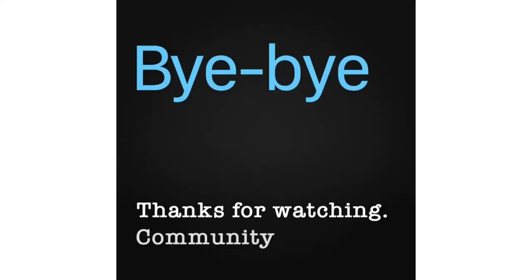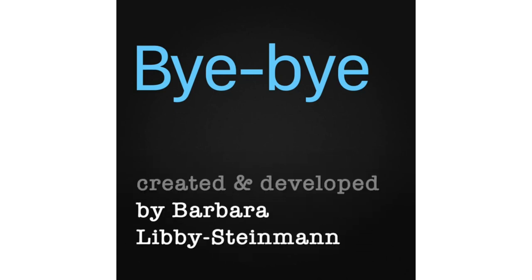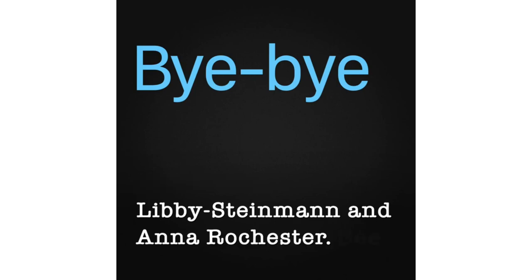Thanks for watching. Community Arts Kitchen was created and developed by Barbara Libby Steinman and Anna Rochester. See you next time.